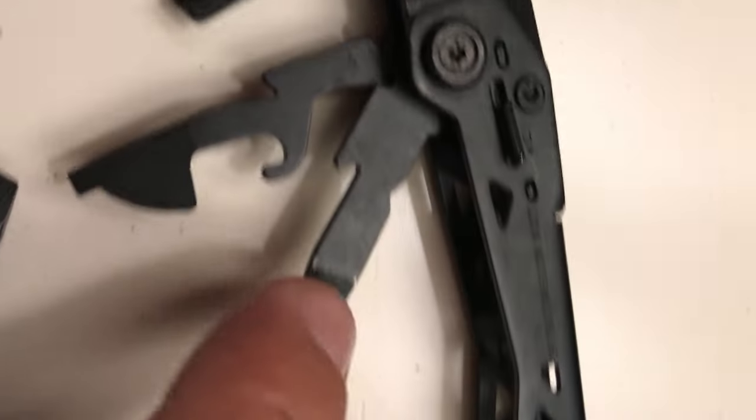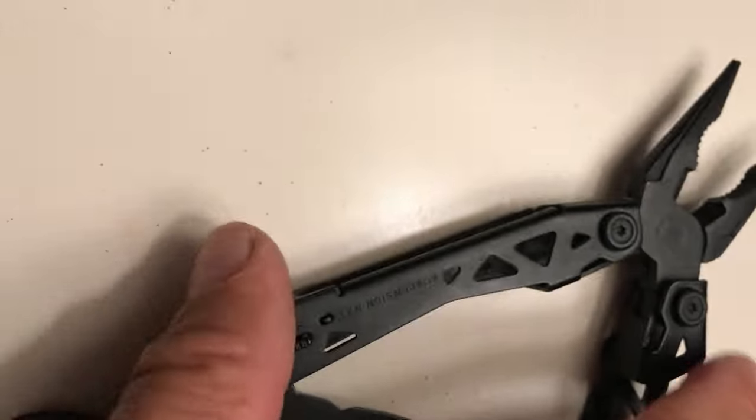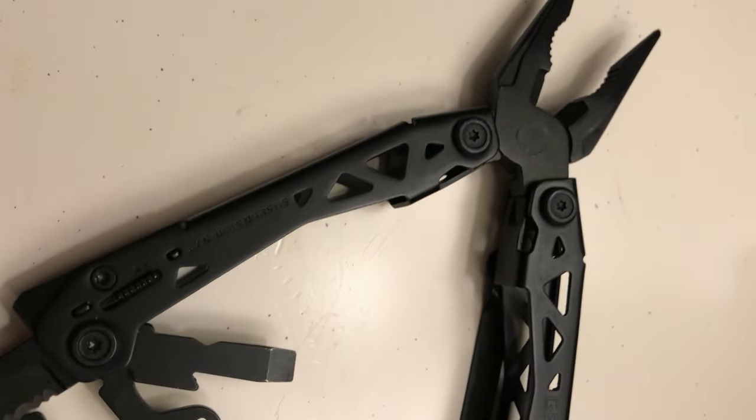That's it — you've got the scissors, the knife, everything. This is awesome. I like this little thing. Go check it out at Home Depot. You always need another knife on you.